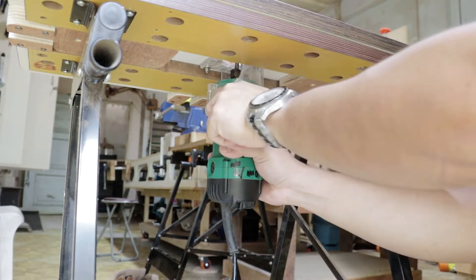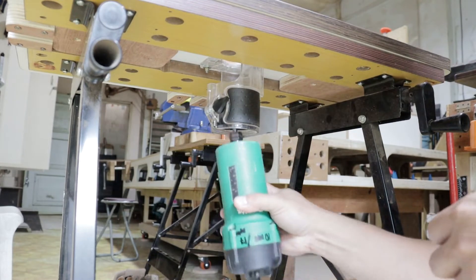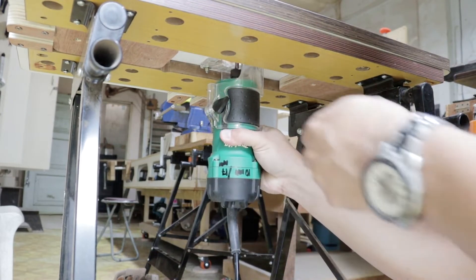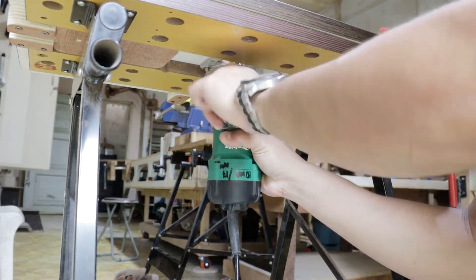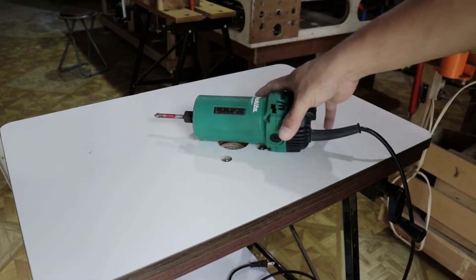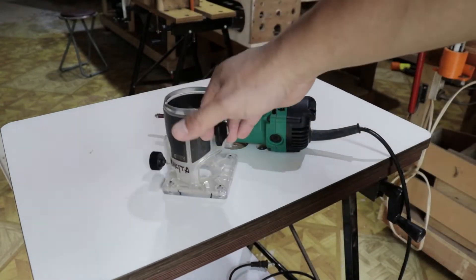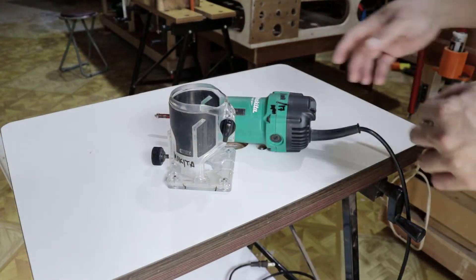Removing the router is also very easy — just loosen the bolt and you can remove it. Installing it back is also very easy. This is also how you adjust the height of the bit. So if you have an extra router base, switching between a router table and using it by hand is very convenient.